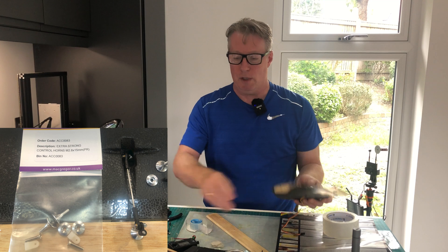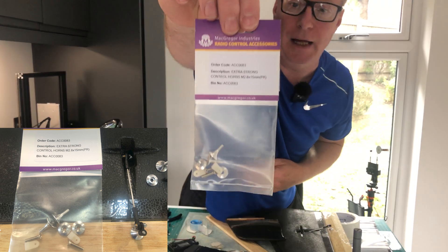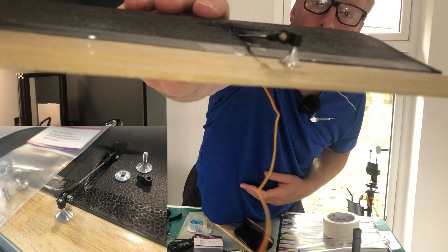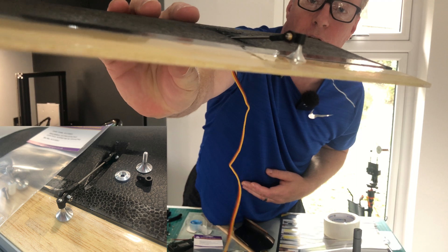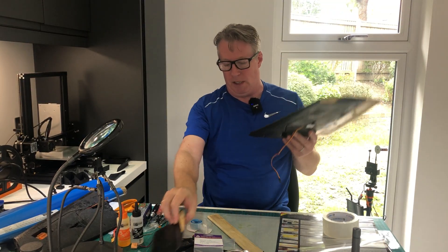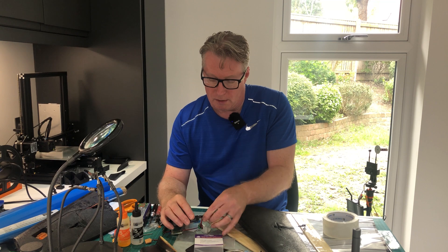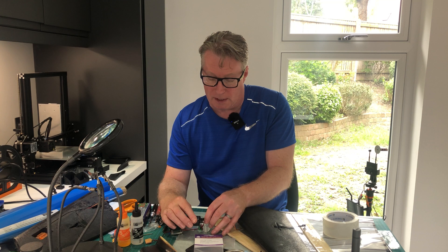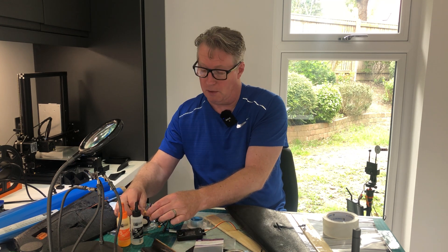The horns I'm using are McGregor Industries little aluminium horns, and I'm using the stock servo rods that came with the AR Pro kit. I'll plug this into the servo tester so we can see how it looks. I'm pretty happy with it, even though it's just a test. I'm quite surprised how easy it was to actually make the balsa elevons and also to put the Z-hinges on.